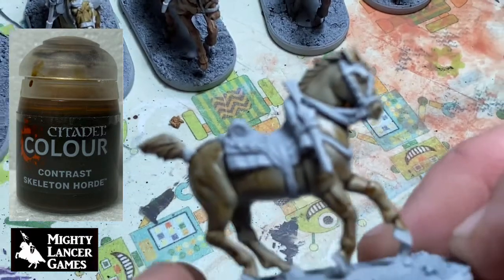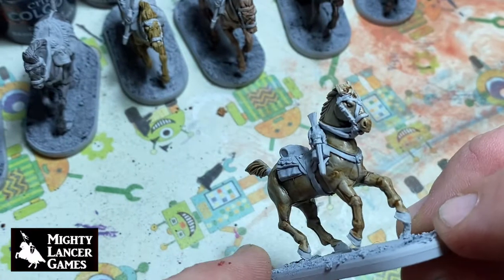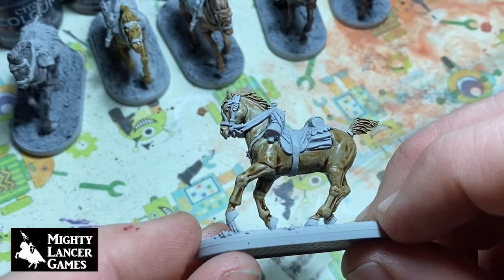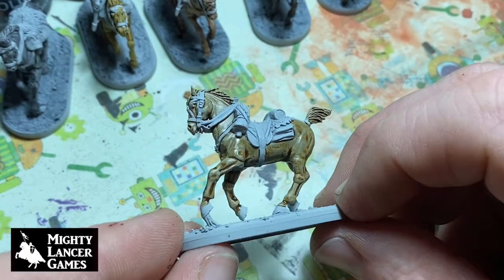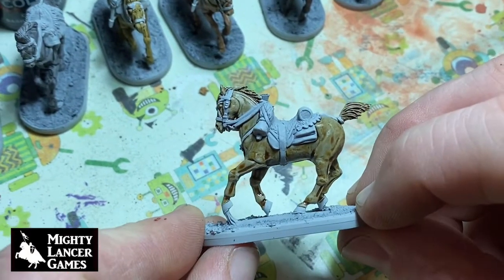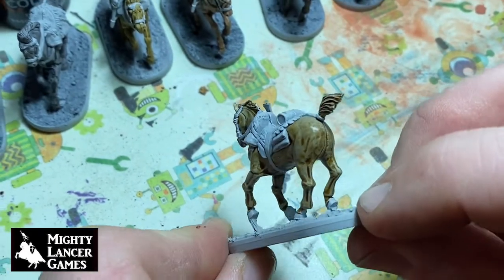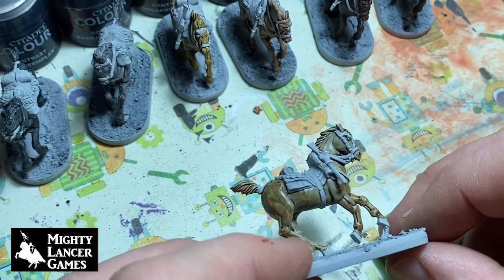Then we've got Skeleton Horde — this is another lighter tone, really kind of a buff color almost. These need maybe an anti-shine varnish going over the top of them as they are a bit glossy in a couple of cases, but I think that looks pretty cool. I might put the bugler on this horse just to make it stand out a little bit more in the unit.